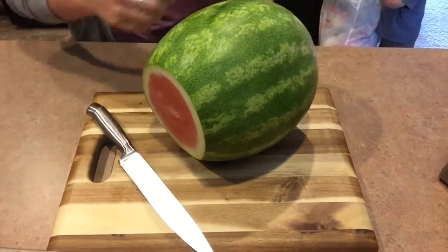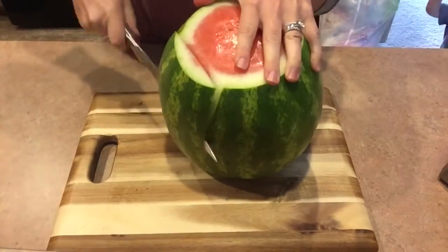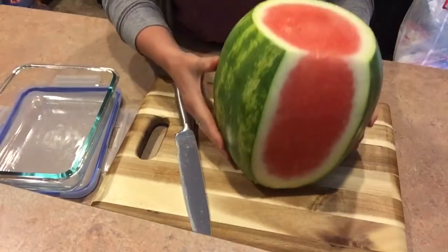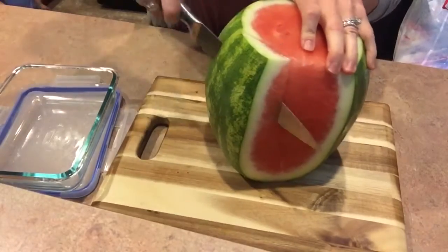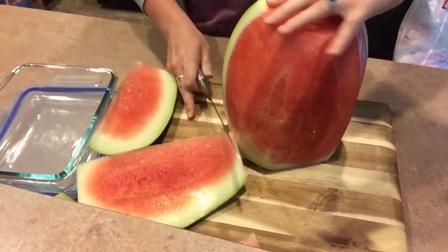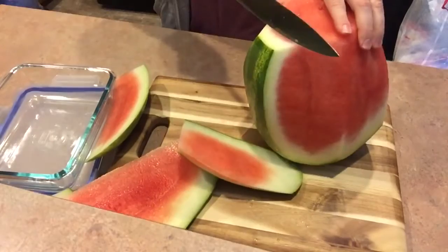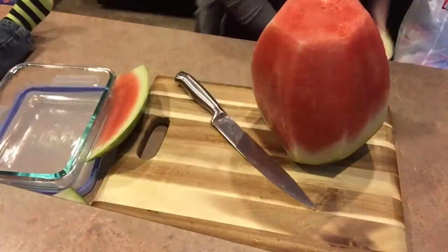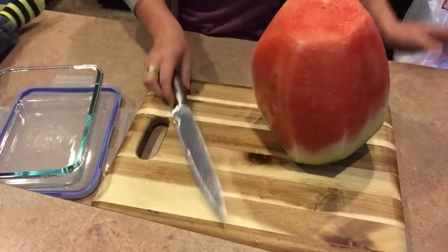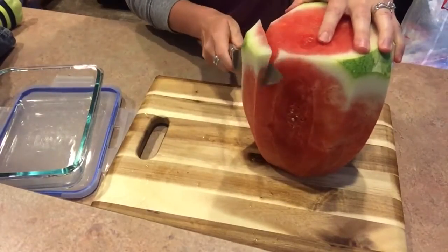Next, lay the watermelon on one of its sides, then take your knife and gently cut the rind around the whole watermelon. You're going to want to curve your knife as you're doing it so you don't take too much watermelon with you. You'll need a container to put the watermelon in — I use glass storage containers. Then trim off any remaining white areas that need to be cut off.